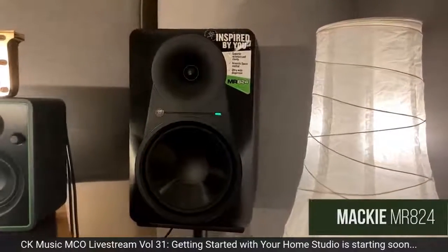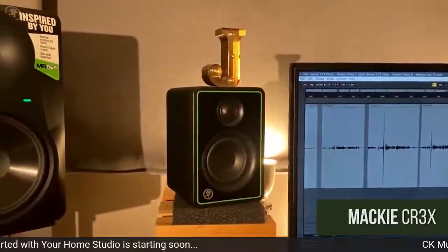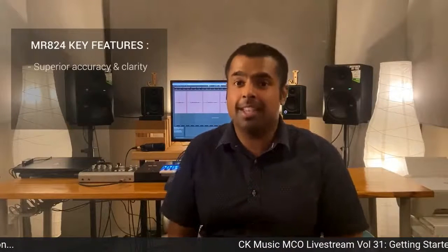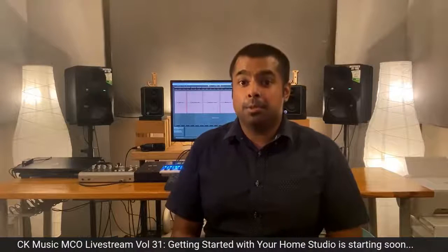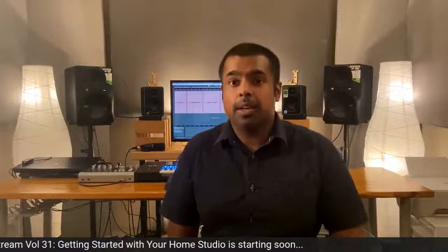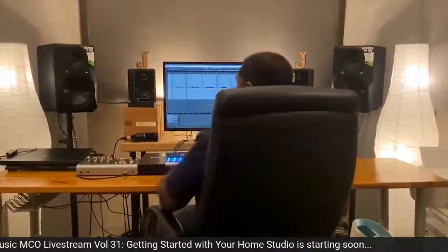Now we're going to look at setting our studio monitors correctly. We have here my main pair, the Mackie MR824, and my secondary monitors, the Mackie CR3X. The key features of the Mackie MR824 are superior accuracy and clarity, acoustic space control, and ultrawide dispersion. They're designed to give you the most balanced and accurate sound, and they come with flexible settings to tailor their sound to your setup. The ultrawide dispersion means a really wide listening sweet spot — so even if you move around a bit, you still get great monitoring results.